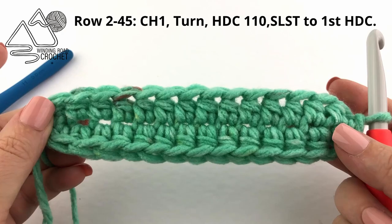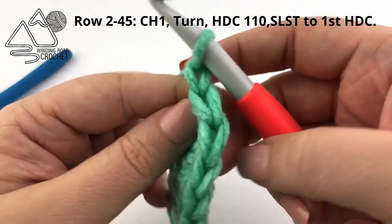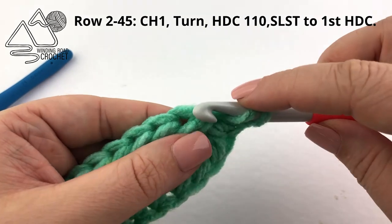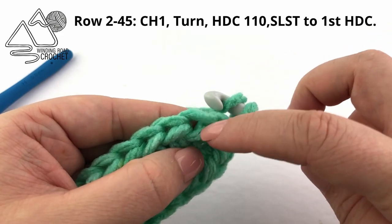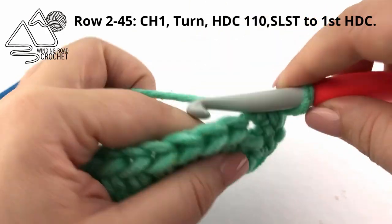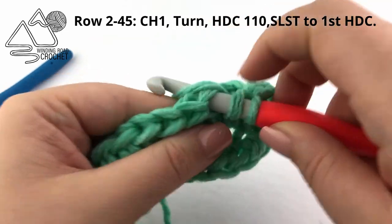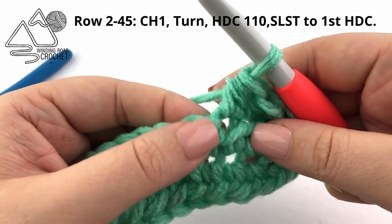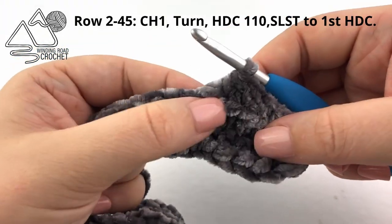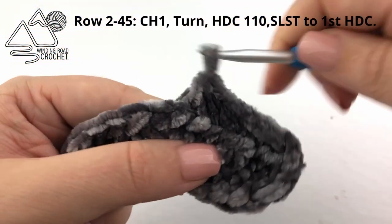Here is an example worked with a different type of yarn so you can see how we've worked row one into both sides of the chain. We're going to chain one and start row two. This first stitch is actually the slip stitch so we're going to skip that. Yarn over and insert your hook in between those two horizontal bars — pull up your loop, half double crochet. On the velvet yarn it's kind of hard to see these horizontal bars but it's not that hard to feel them. Feeling for those horizontal bars and going in between them to work your half double crochet stitches.